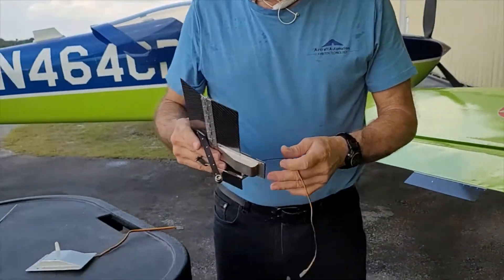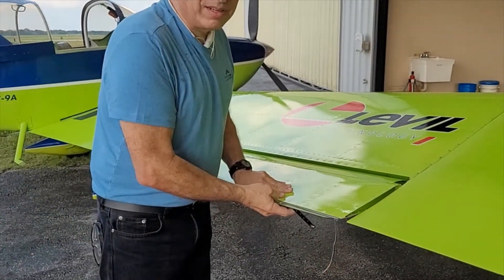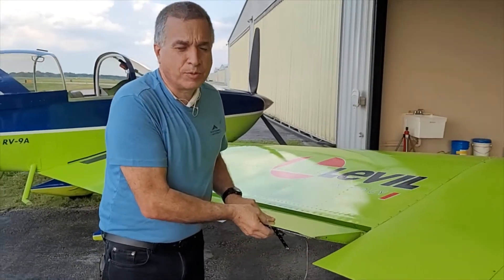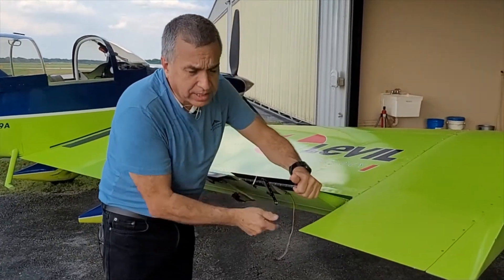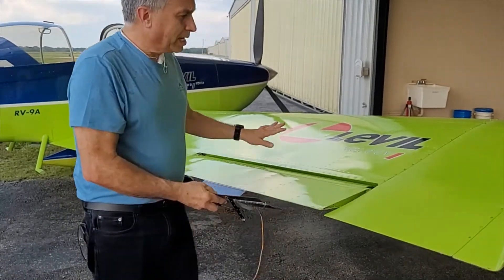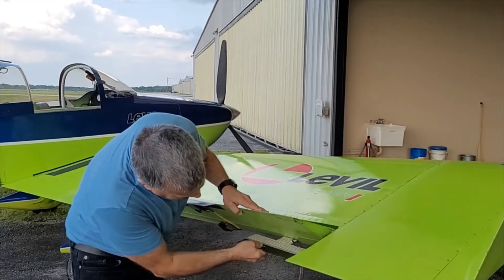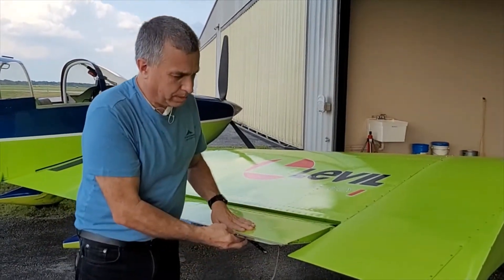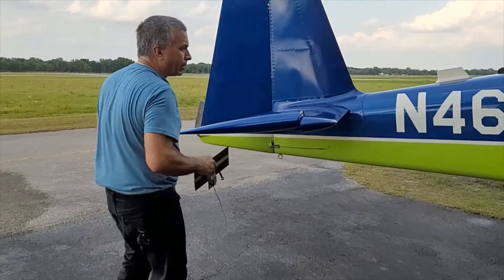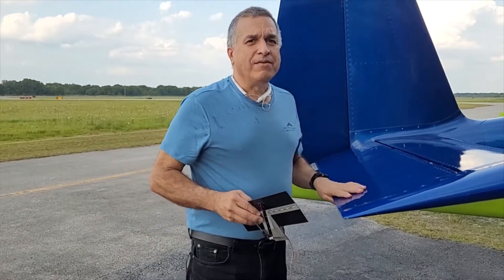It's very important to counterweight your aileron if you have a counterweight. Some ultralight airplanes or light sport aviation airplanes are not too fast so they don't need a counterweight at the front, but fast airplanes like the RV and other fast airplanes will need a counterweight at the leading edge of the aileron. The same thing applies to the elevator.